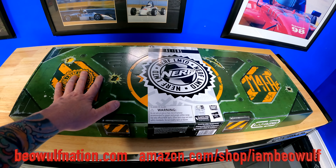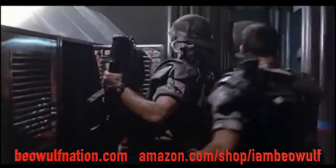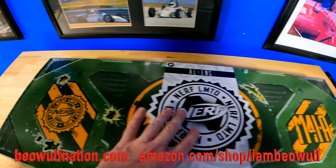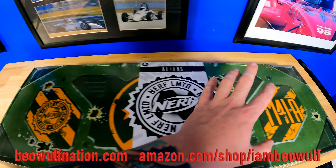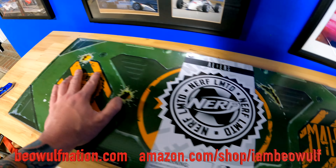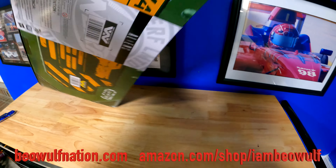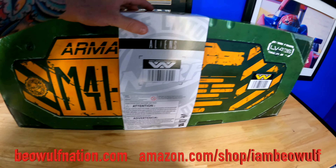When I was a kid, Aliens was — it still is — one of my favorite movies. I remember dressing up as a kid, thinking I was a colonial marine fighting aliens. I would have done anything when I was a kid to have something like this, and now I get to have it as an adult, so it's even better. Look at the packaging — really cool. This is Weyland-Yutani Corp. Oh man.